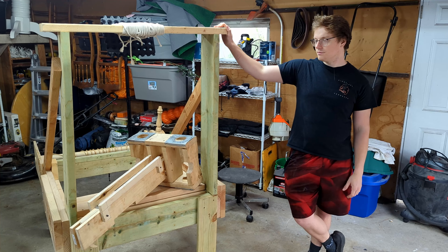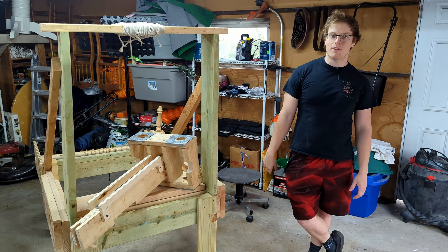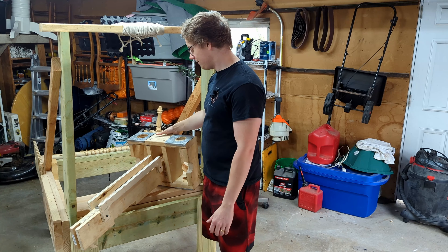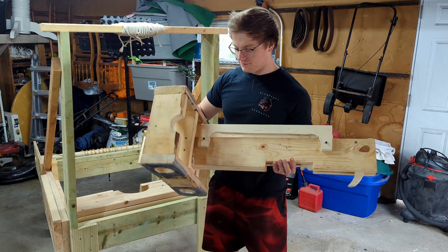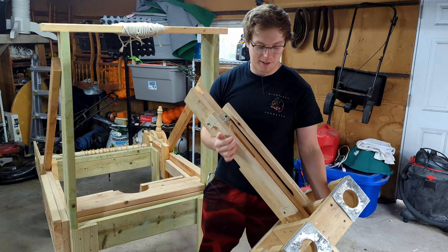Last year we finished this catapult. It's big and in the way of a lot of things, but I am done with it. I also built a ballista, as you can see here — a nice little handheld crossbow type deal, very easy to maneuver.